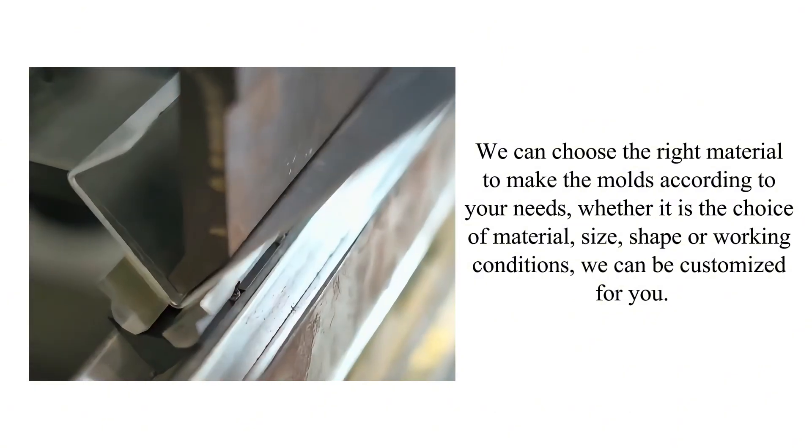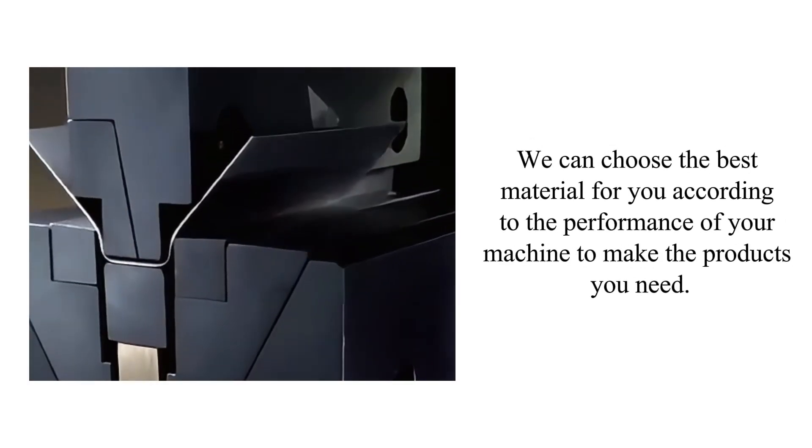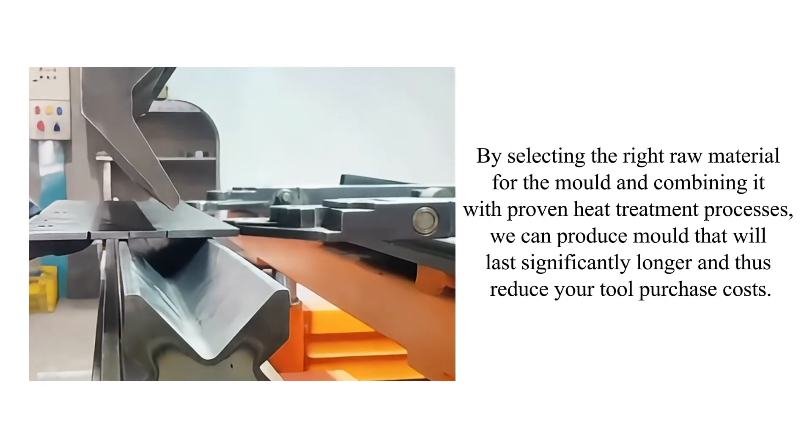Whether it's shape or working conditions, we can customize for you. We can choose the best material for you according to the performance of your machine to make the products you need, by selecting the right raw material for the mold.